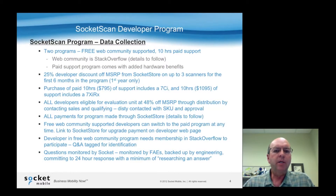In regards to the Socket Scan program, there are two ways to get support. We have the free web community, which we're now using Stack Overflow, and you have a paid support program. You'll also be able to get up to three scanners at 25% off MSRP directly from the store within the first six months of joining the program.